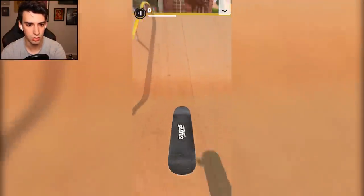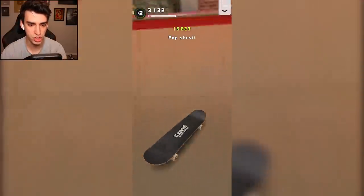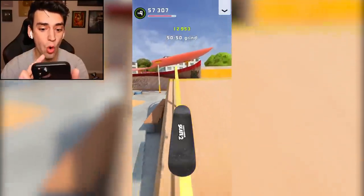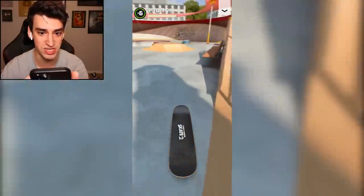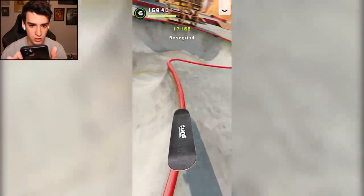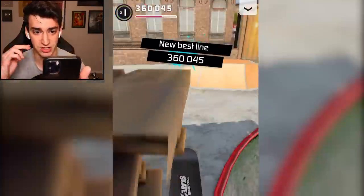Where am I? Oh, okay. I'm on a ramp. 5-0, shove it. Nollie double flip — we are killing it! Did you see that nonsense? That was neat. Hard flip maybe? Yes! Let's grind this coping. Nollie flip in. I got the groove now, I got the magic in me. New best line? Look at that.